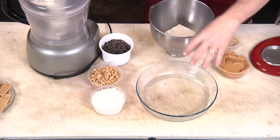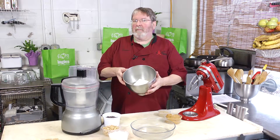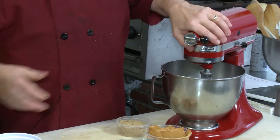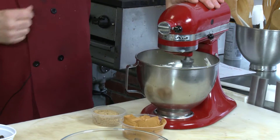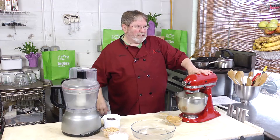Start with a nice glass baking dish — you don't need to spray it because we're going to microwave this. In my mixing bowl I've got 16 ounces of cream cheese. I always start by beating the cream cheese smooth first so you don't end up with little bits of cream cheese in there.